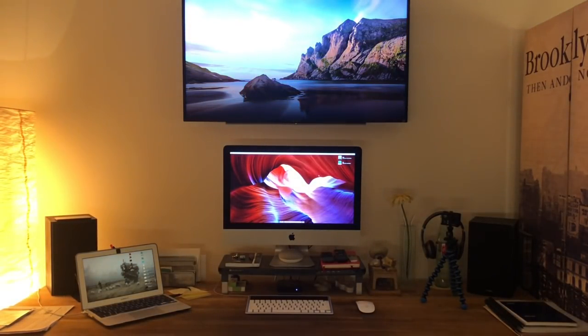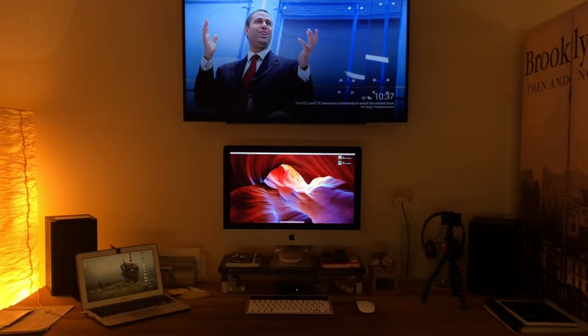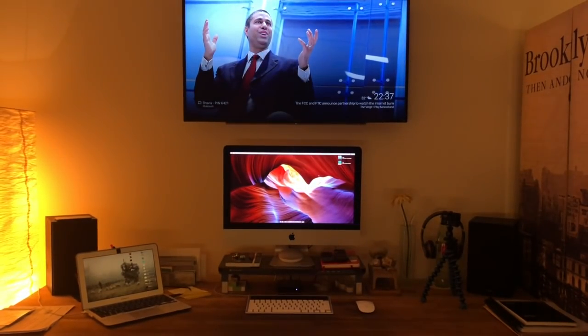I'm going to be careful with the volume there. Sorry if I had to speak a little louder — I'll try to edit that out. But that is the office setup, guys. I will show you two more setups here coming up.